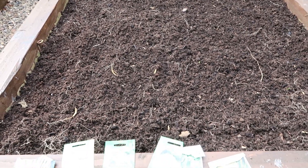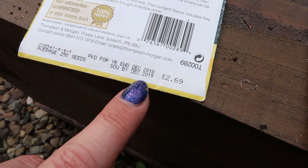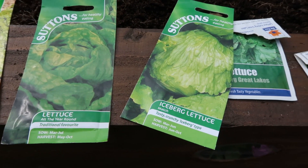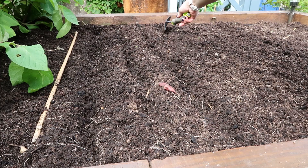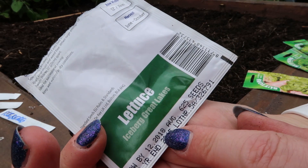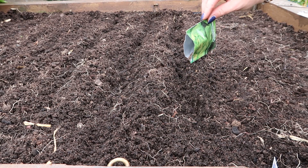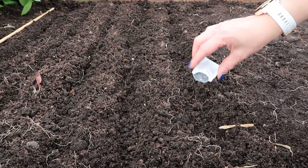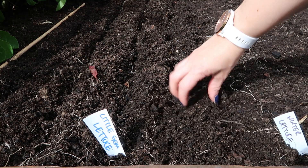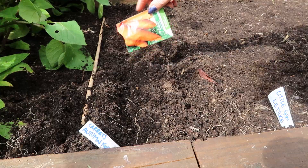So what am I going to grow in this bed now? I thought some lettuce might be nice, and I found these packets. They do say sow by the end of 2019 but I'll just bang them in and see what happens — some winter lettuce, all year round, iceberg and little gem. These ones are sow by end of 2018, so I'll just chuck them all in and hopefully something will germinate. I've got a bit of extra space so I've decided to bang in some autumn king carrots too. Now I just need to water them in.